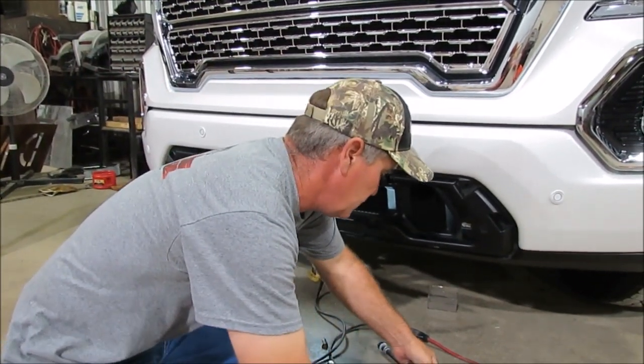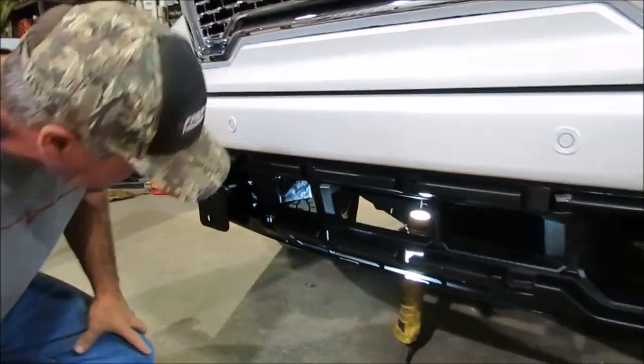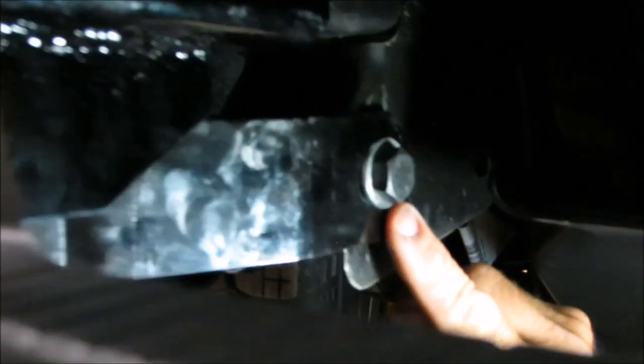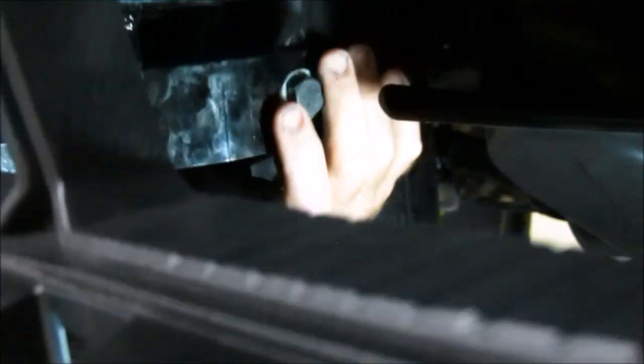We're going to zoom in right here and show you where that back hole is on the truck. We don't have the center end so you can actually see it better. You can see where that bolt goes — there's that little pedestal underneath there with a hole that goes all the way through, and that bracket's going to mount to that pedestal right there. As you can see in the picture, we tried to paint them yellow.